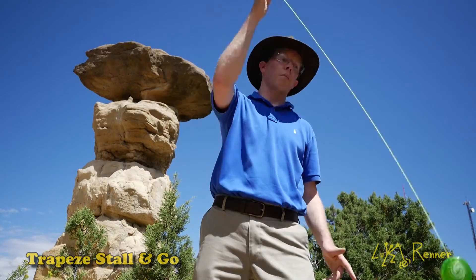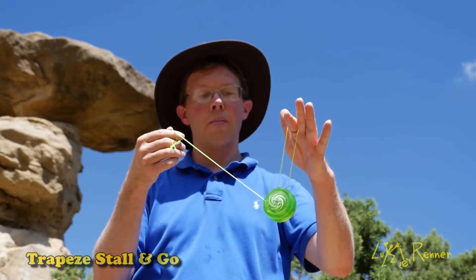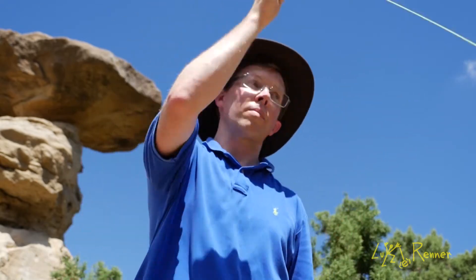I've run into hummingbirds before when I've done two-handed tricks. They're pretty curious — they like to go and hang out and take a look at what you're doing.